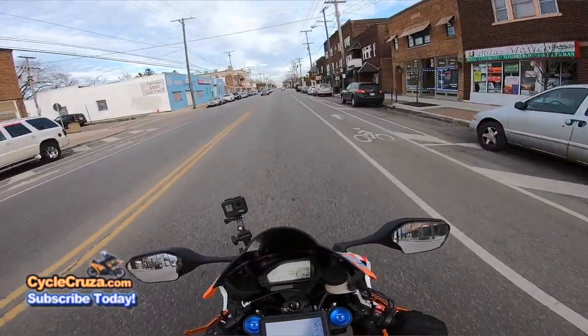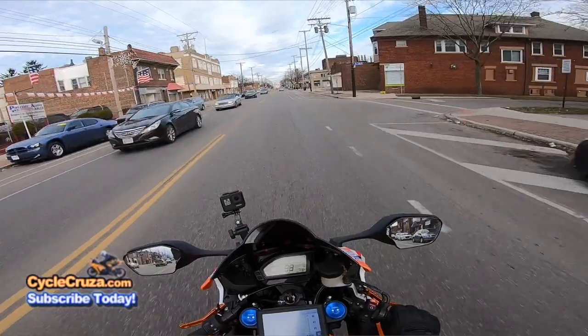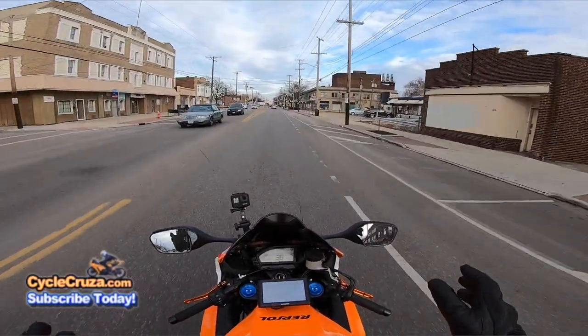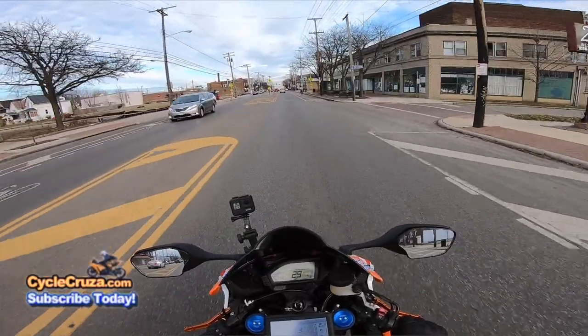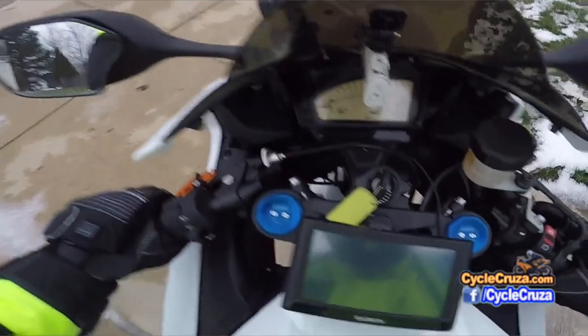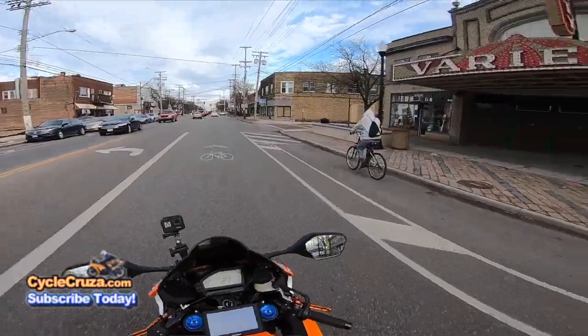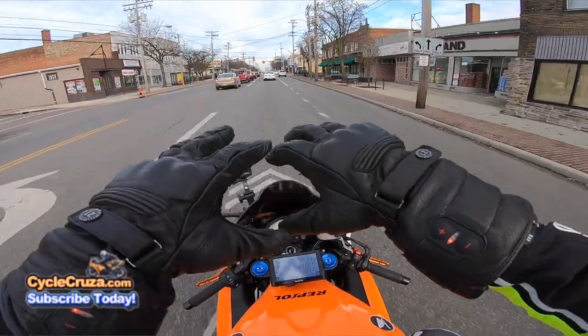When you get into really cold temps — which most people don't ride in super cold temps — I will ride as low as 35 degrees. Any lower than that you've got to be really careful of black ice. So I normally don't mess with temps that super low. These gloves are legit so far.